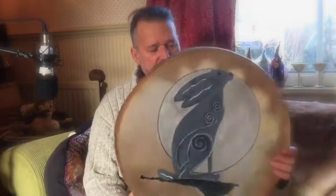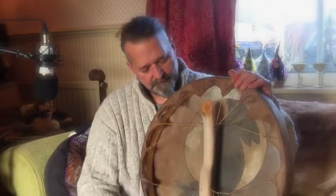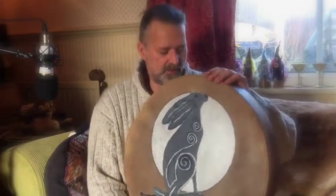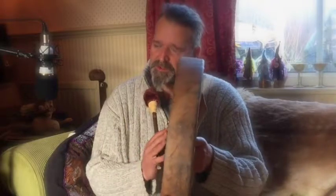This is a wild boar skin drum on an ash frame, and it has a willow handle. As you can see, it has the hair and the moon artwork on there as well. There will be a link for the Etsy shop listing for this drum. For today, I want to give you a little demonstration of the sound.